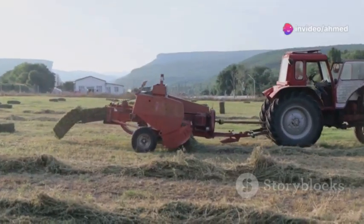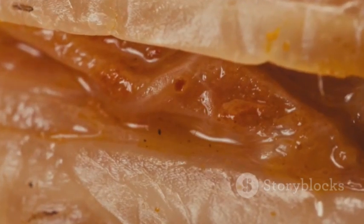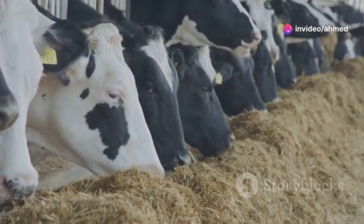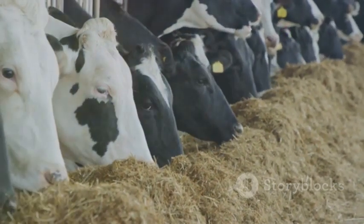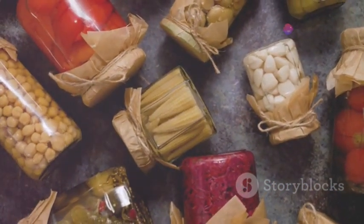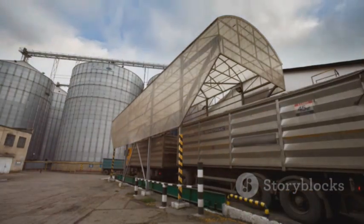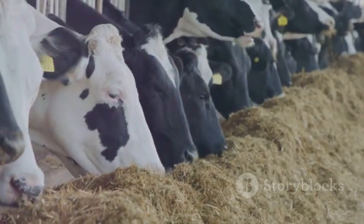Once you've got your silage packed tight, the fermentation process begins. Naturally occurring bacteria convert sugars in the plant material into lactic acid. Lactic acid is a natural preservative that lowers the pH of the silage, inhibiting the growth of harmful bacteria and molds that can cause spoilage. Think of it like pickling — the acidic environment preserves the forage and makes it safe for long-term storage. The fermentation process typically takes several weeks, during which time you'll notice a rise in temperature and a change in smell. This is perfectly normal and indicates that the process is working as it should.